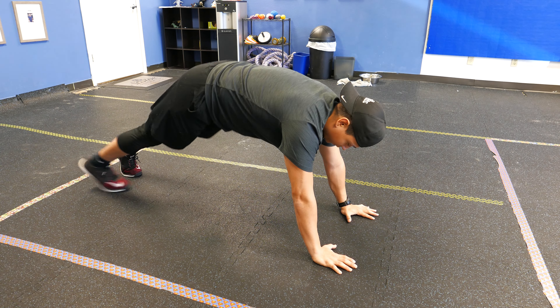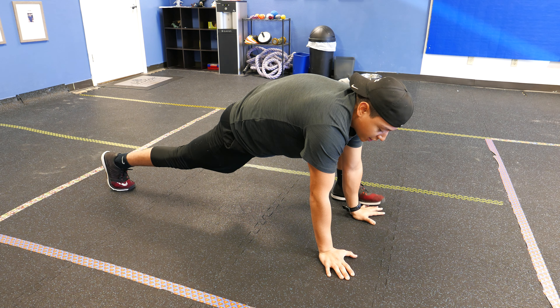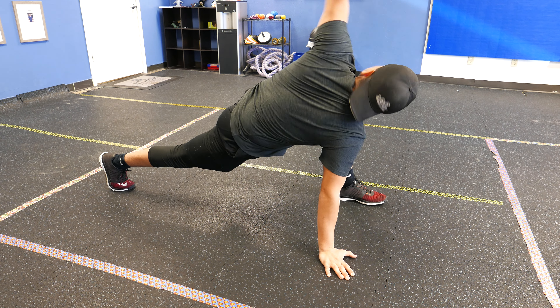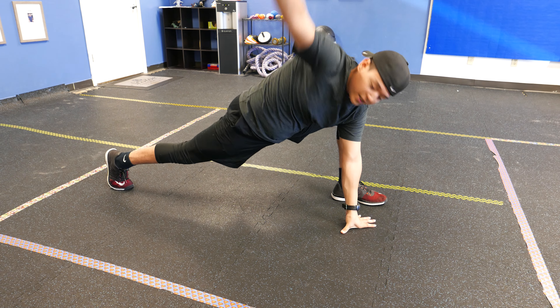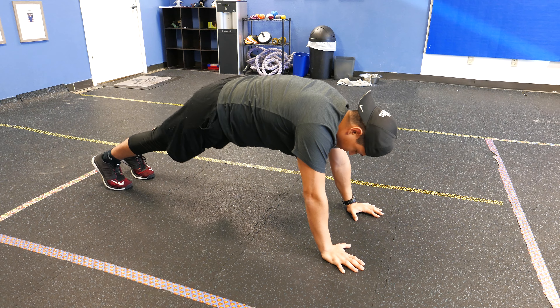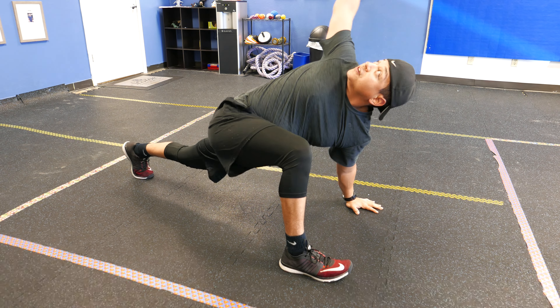So we're going to get into a push-up position. You want to bring one leg forward. Keep this foot off, keep the knee off the ground for this exercise. You're going to rotate up, rotate internally, rotate externally, leg back, nice good high plank, rotate internally.